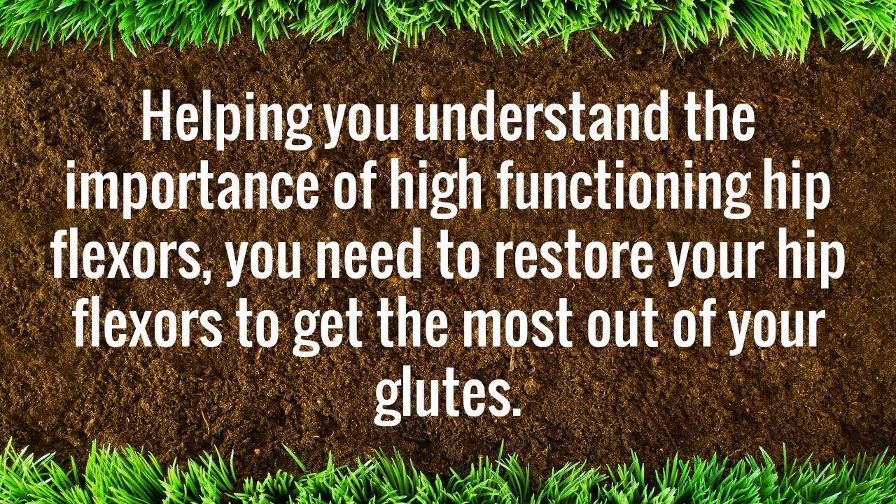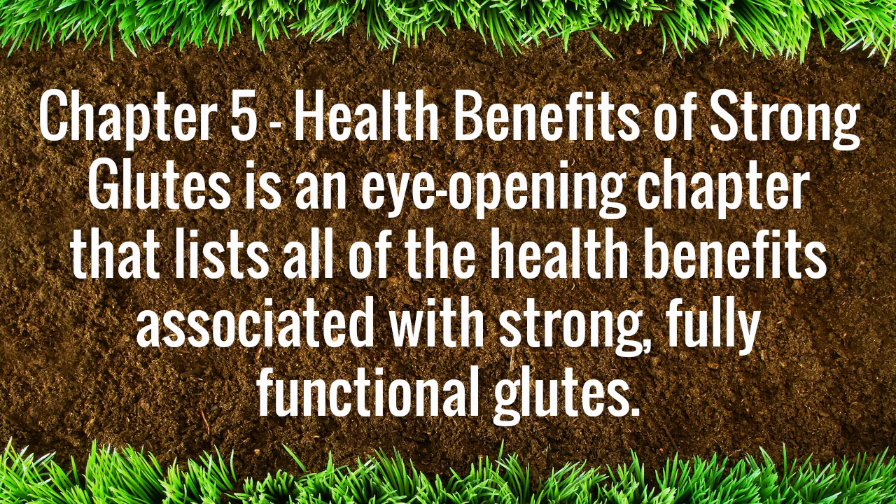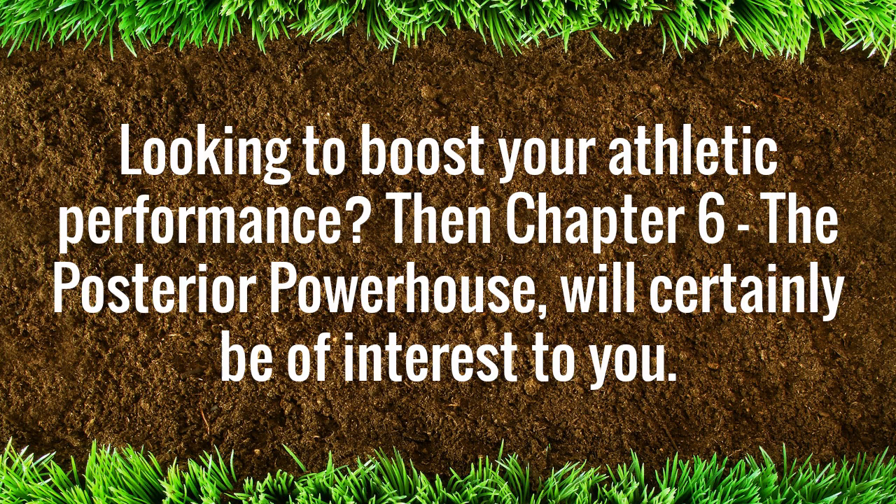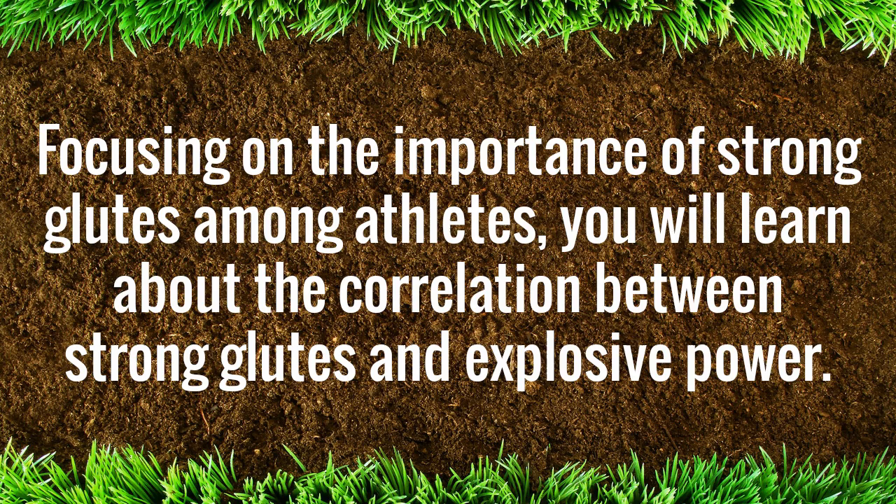Chapter 5, Health Benefits of Strong Glutes, is an eye-opening chapter that lists all of the health benefits associated with strong, fully functional glutes. Whether you aim to banish knee pain or improve sports performance, this chapter covers all the bases. Looking to boost your athletic performance? Then Chapter 6, The Posterior Powerhouse, will certainly be of interest to you. Focusing on the importance of strong glutes among athletes, you will learn about the correlation between strong glutes and explosive power.